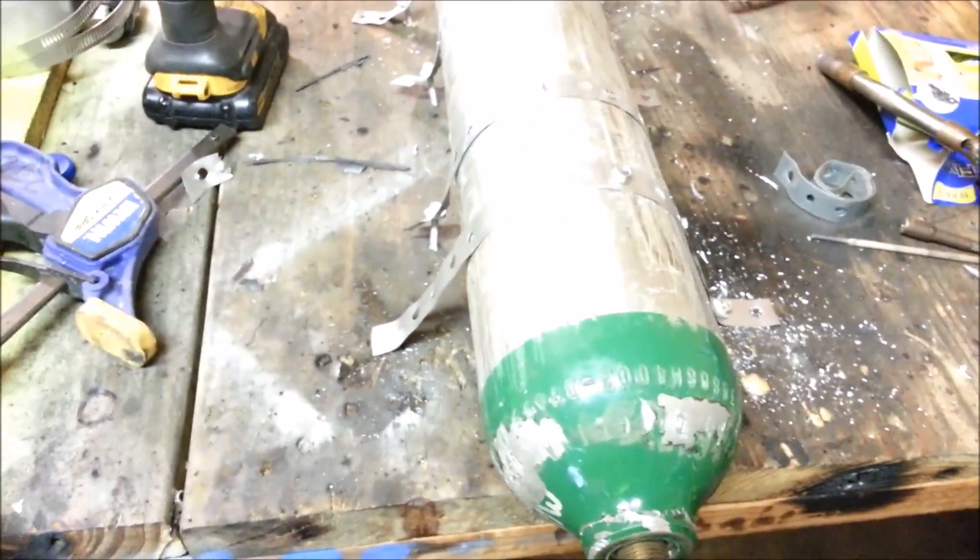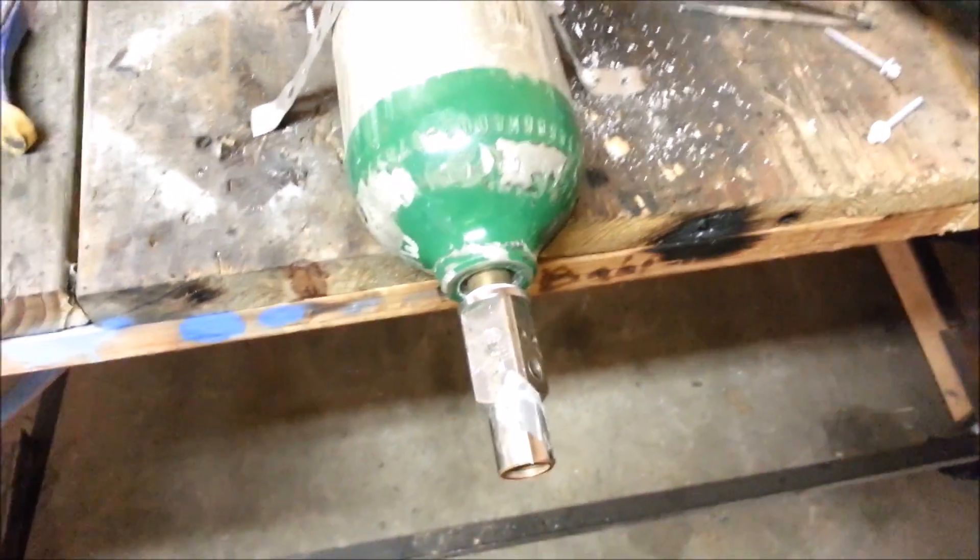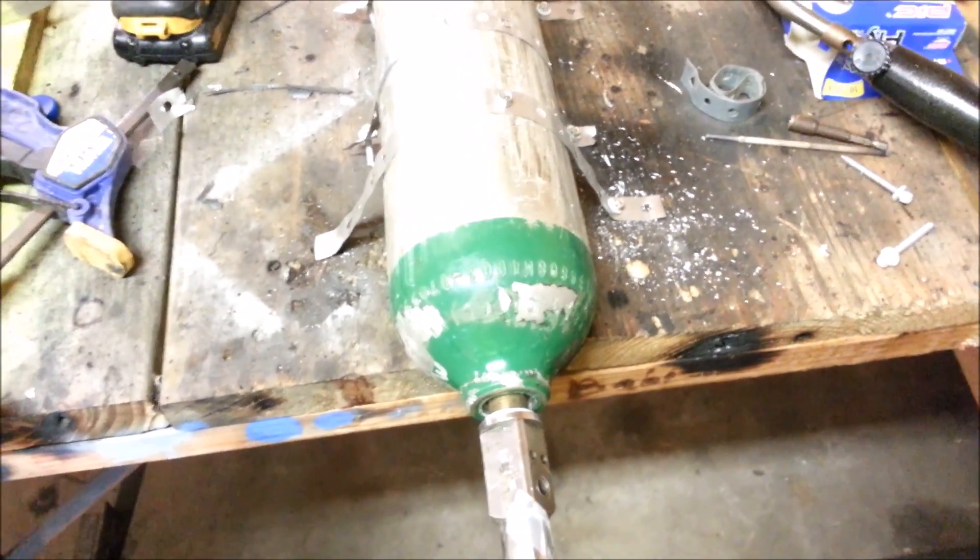So I'm going to go ahead and post that, so maybe I can save someone two or three hours next time they type in the words: what direction do you turn a stem valve on an oxygen bottle to remove it.